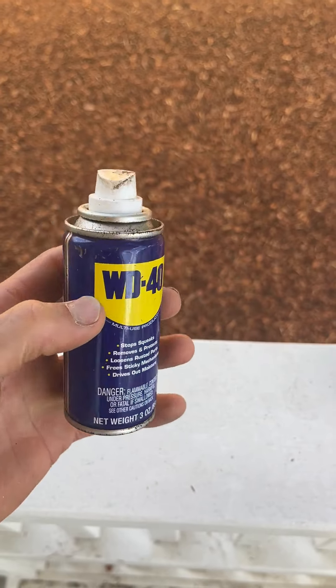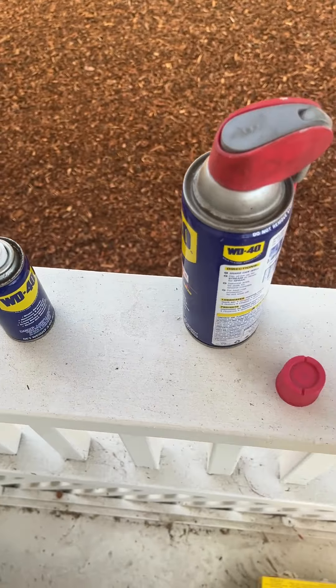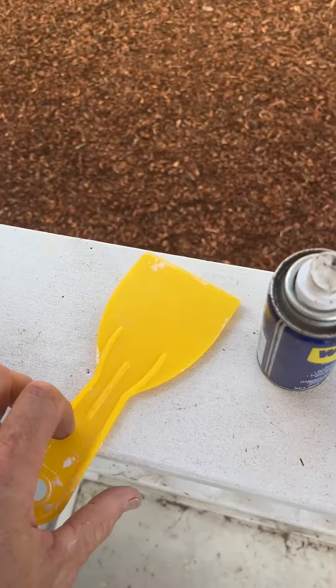Here's a little trick I learned: spray some WD-40 either on the putty knife or actually on the wood epoxy itself — that allows you to smooth it out.